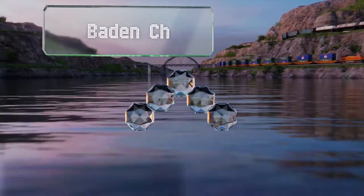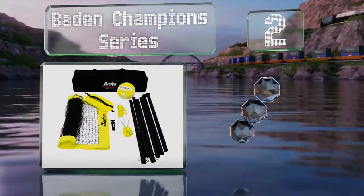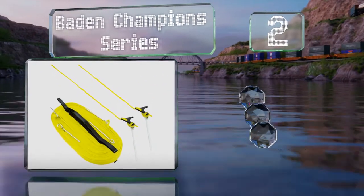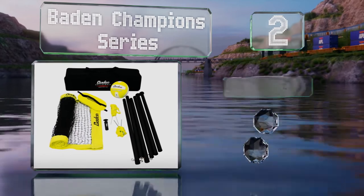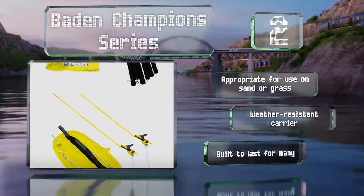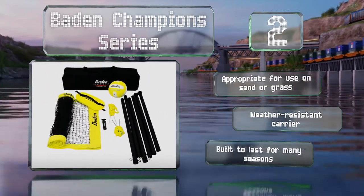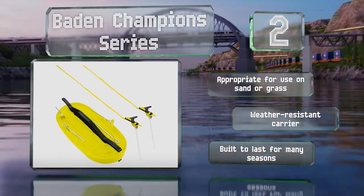At number 2, if you're on a budget but you want to be able to set up a park or backyard game, you should check out the Baden Champion Series, which includes everything you'll need: a net, a ball, steel poles and stakes, boundary lines, and more. It's appropriate for use on sand or grass, comes with a weather-resistant carrier, and is built to last for many seasons.